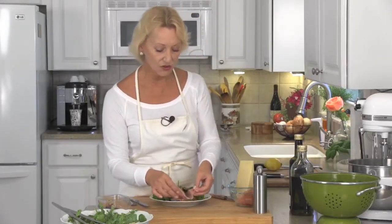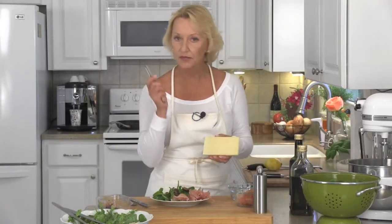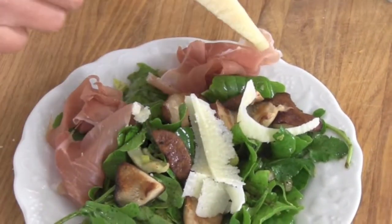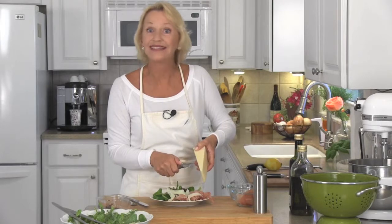I prefer the mushrooms on top — that way you get to see them. A slice or two of prosciutto goes onto each salad plate. This is absolutely building to something beautiful. And now what we're going to do is shave pecorino right on top of this. You're going to need three or four nice long shavings. That's fabulous, and it's ready to serve.